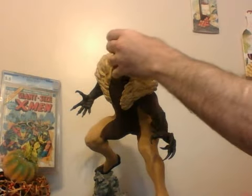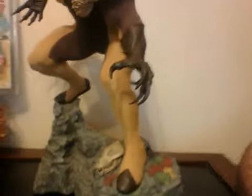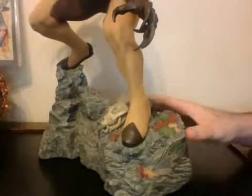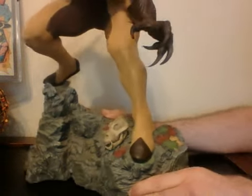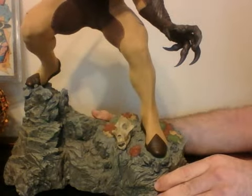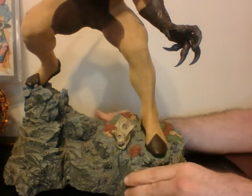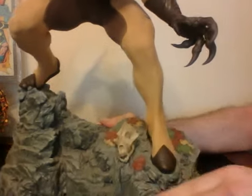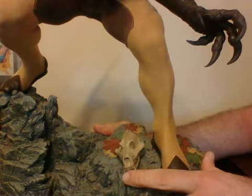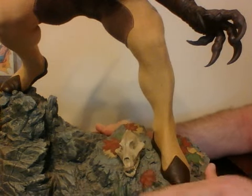The overall pose of this thing — it's like he's ready to jump right off the base. The base is basically a base of Canada, with the Canadian leaves. Both Wolverine and Sabertooth are Canadian. There's very little difference between the two of them, except for the fact that Wolverine does not embrace his savage nature as opposed to Sabertooth, who does. Here's a skull of either a wolverine or a deer of some kind. Let me go around on the base for you real quick.